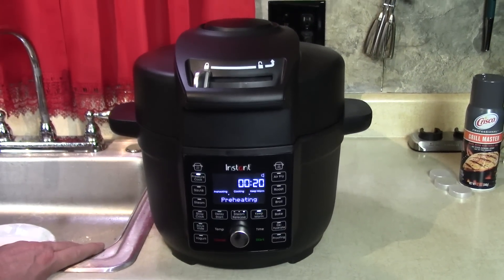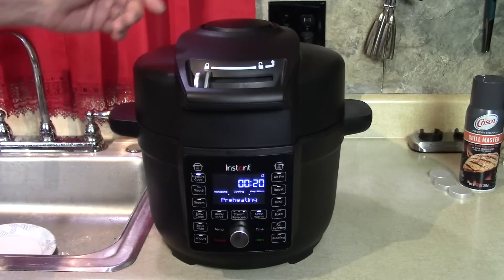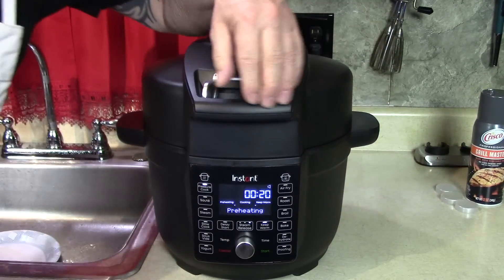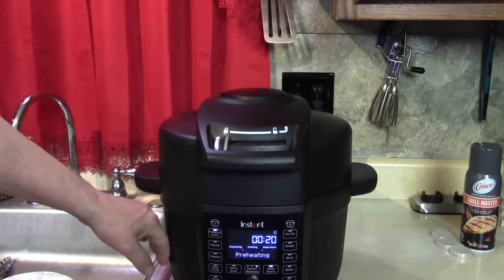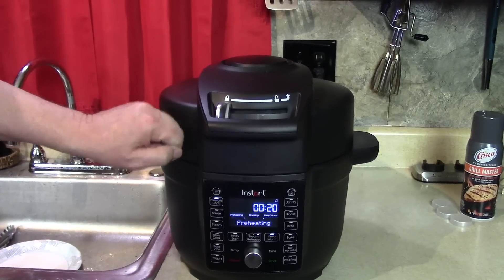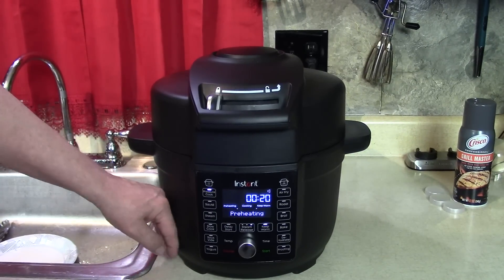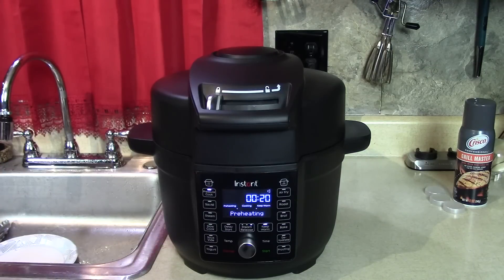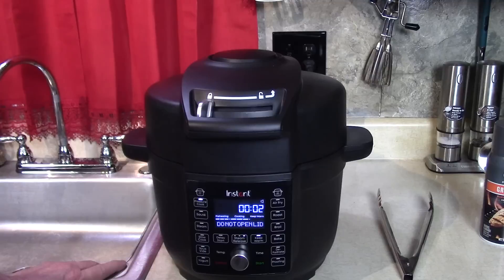Once it starts cooking I'll turn it back on and let you see how it releases the pressure — it's so amazing. It's not totally whisper quiet, but compared to the other ones that sound like a train, this is pretty cool. You don't have to come over here and go with your hand — it does it by itself when time's up, it just blows out. The outside is ceramic coated — not hard ceramic like a plate, more like sprayed on — and it doesn't get as hot. Then we're going to brown it at the end.